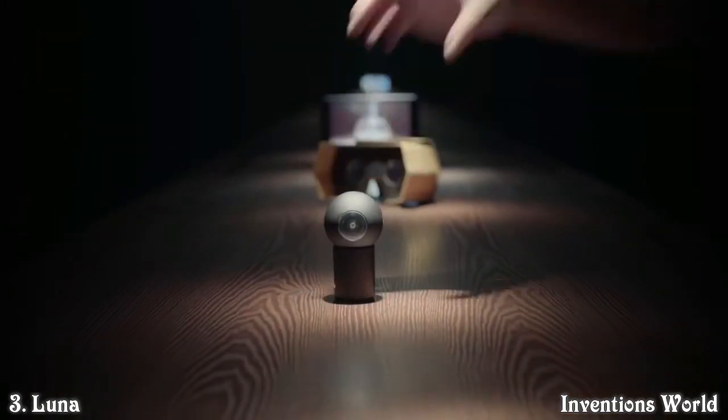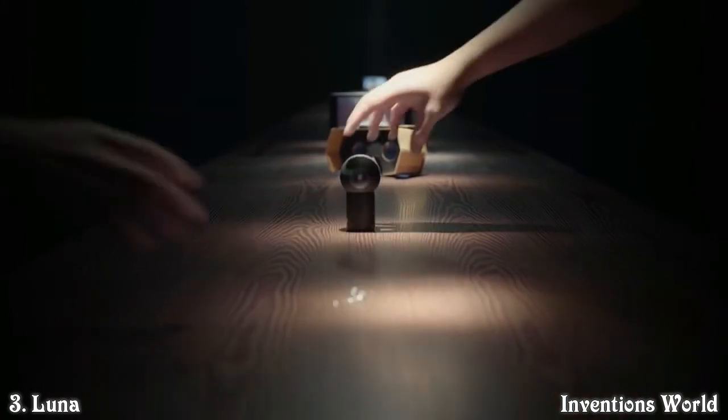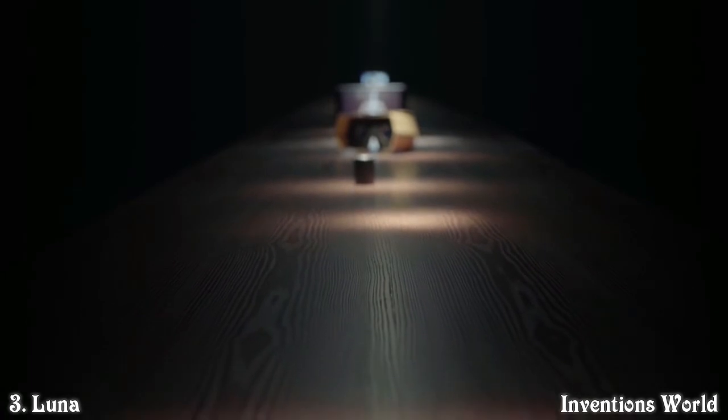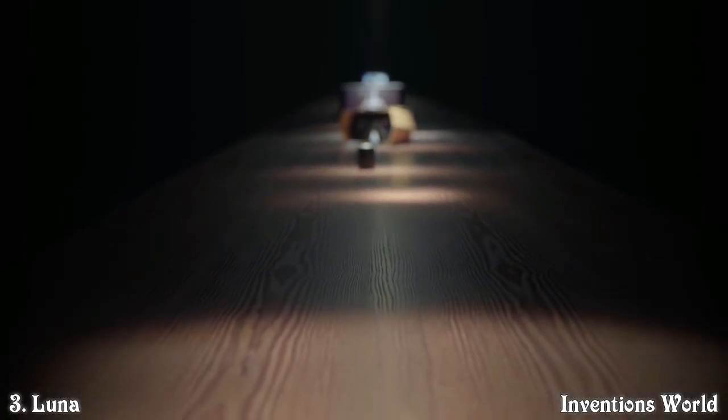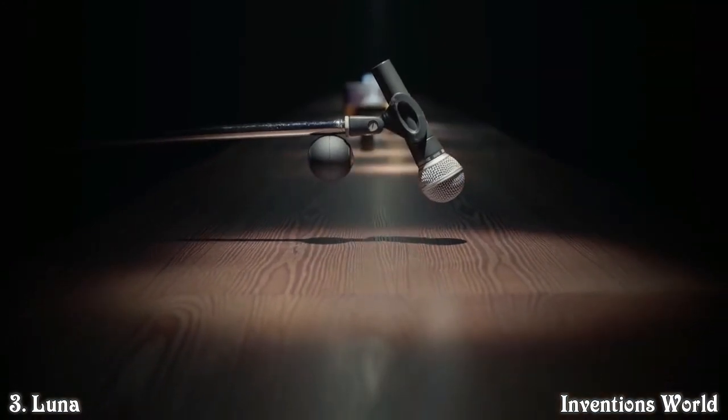Luna's magnetic adapter allows it to transfer data and charge power, while at the same time allowing you to attach it wherever your imagination goes. Performing for a packed audience tonight? Record it on your mic stand.